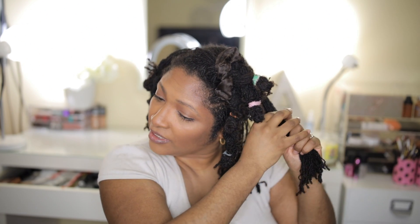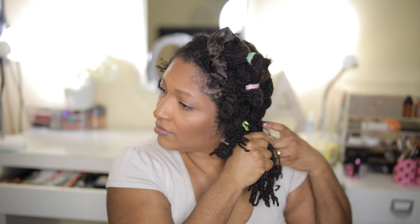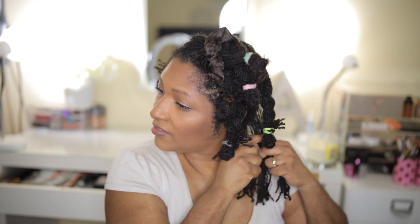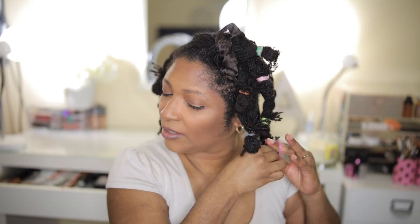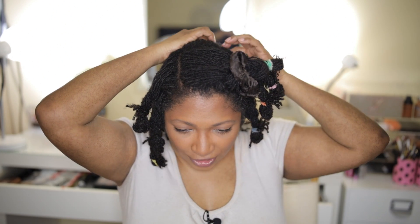Now we're braiding and banding the top. I really feel so bad about being lazy about my hair — something like this doesn't take any time at all. I've been talking and doing this while talking and it's been less than 20 minutes. This middle section — I might need to do three. Let me just check. Yeah, I'm going to do three for that.